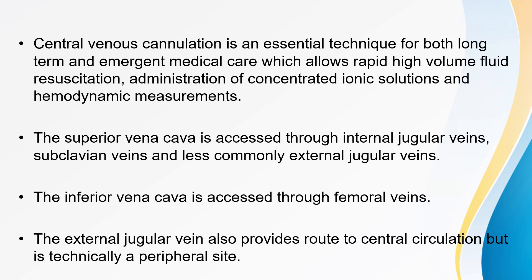Central venous cannulation is an essential technique for both long-term and emergent medical care, which allows rapid high-volume fluid resuscitation, administration of concentrated ionic solutions, and hemodynamic measurements. The superior vena cava is accessed through the internal jugular veins, subclavian veins, and less commonly through external jugular veins. The inferior vena cava is accessed through the femoral veins.